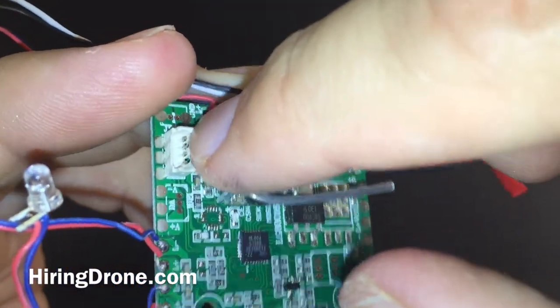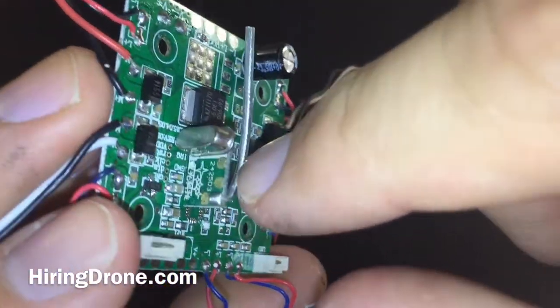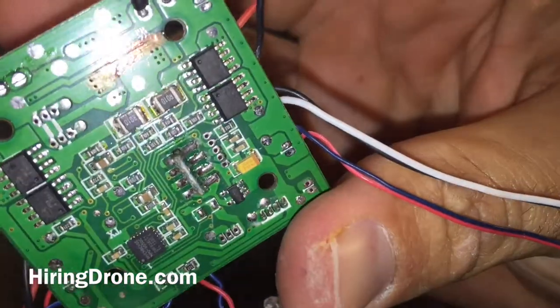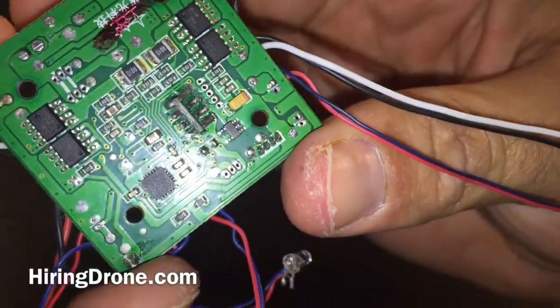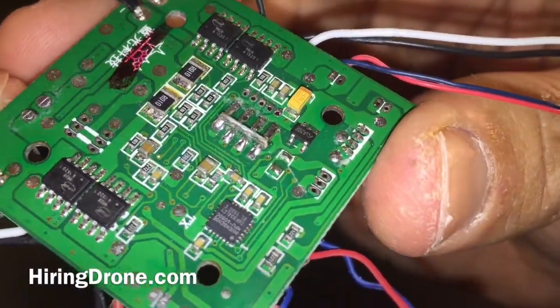Right here is your camera port, LEDs like I was mentioning before. And then if we flip it over on the back side, get a good look at it from down here below too as well. So, that's the JJRC H16.